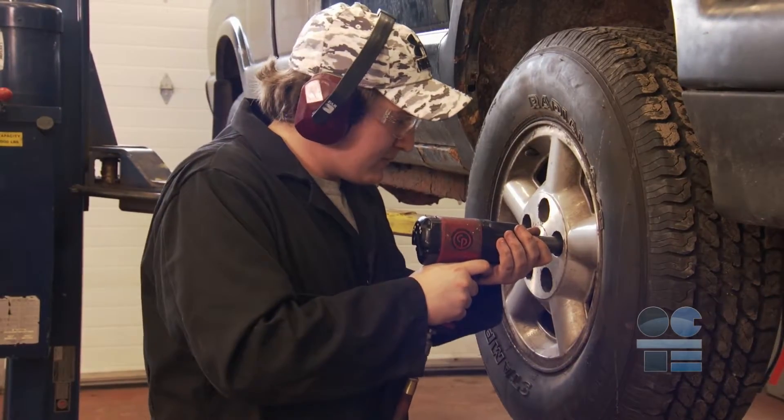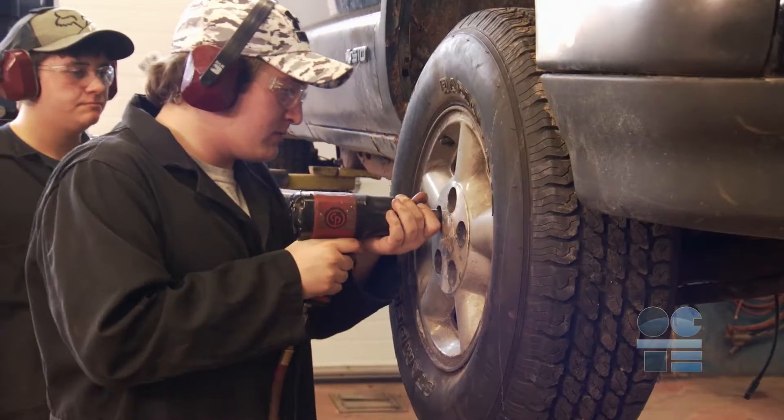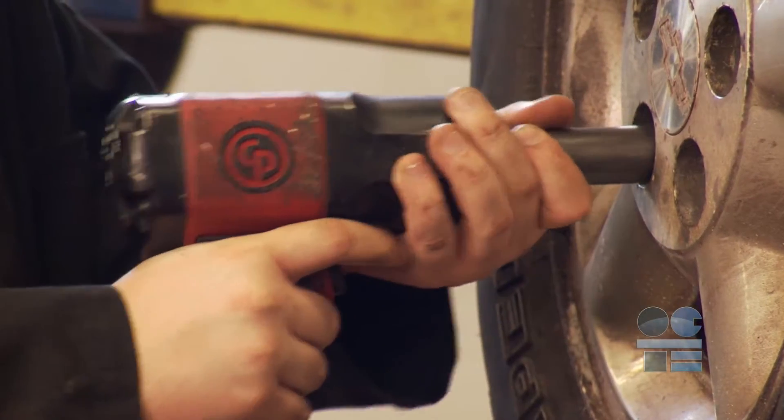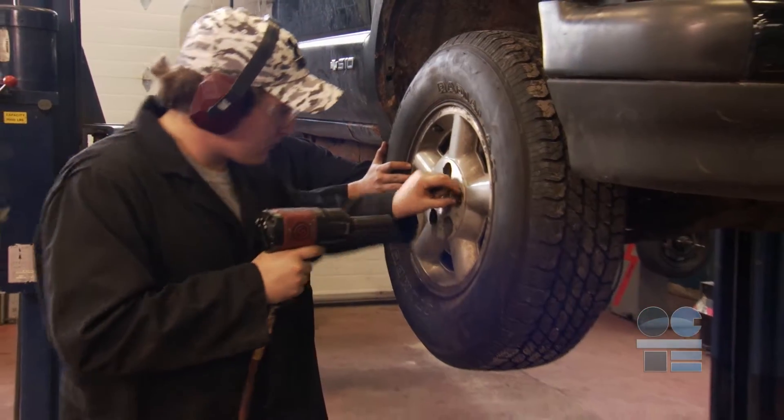Hold the impact gun firmly in place with both hands so the socket is covering the nut. Never operate the gun unless the socket is firmly on the nut. Press the trigger briefly to remove the nut. Release the trigger as soon as the nut is removed.